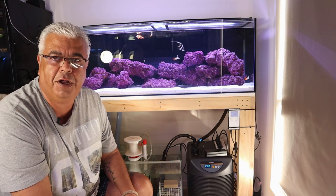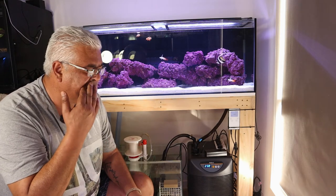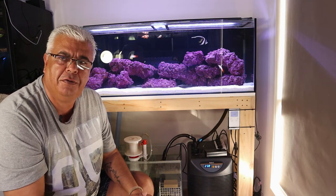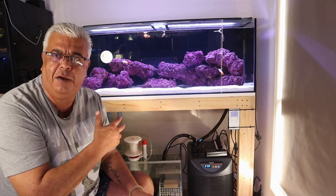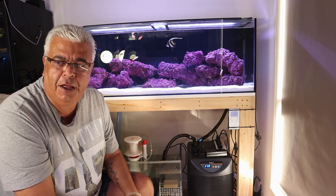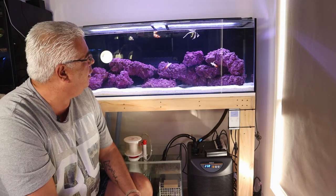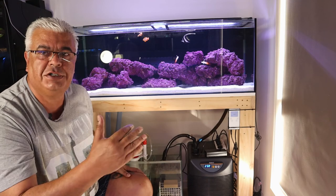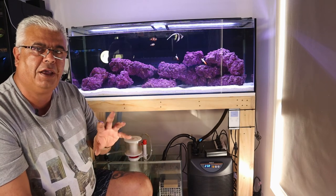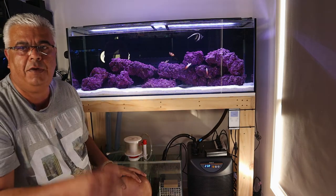Next week I'll go through more around this tank depending on what questions I get, or we'll talk about some killifish and some of the breeding around killifish. Alright guys, have an awesome weekend. What I'll do is pause here quickly, grab the camera and just show you how everything's running and how it looks, and then we'll finish it off.